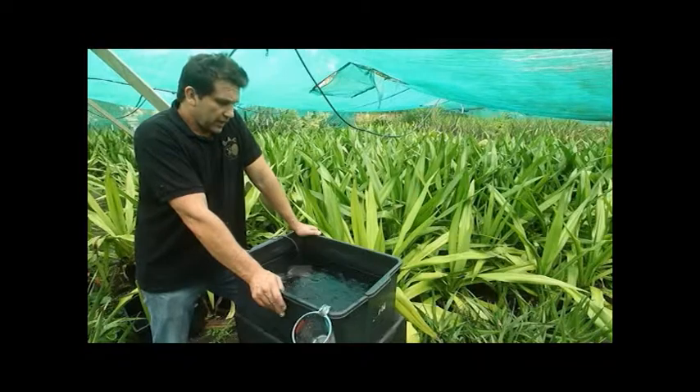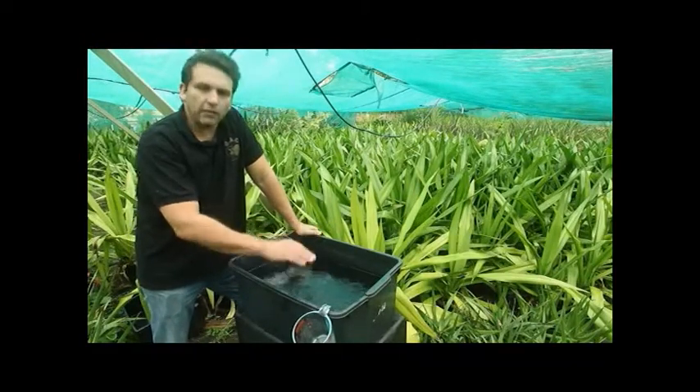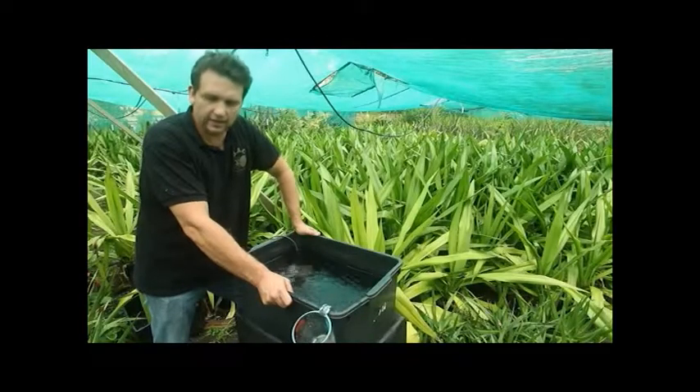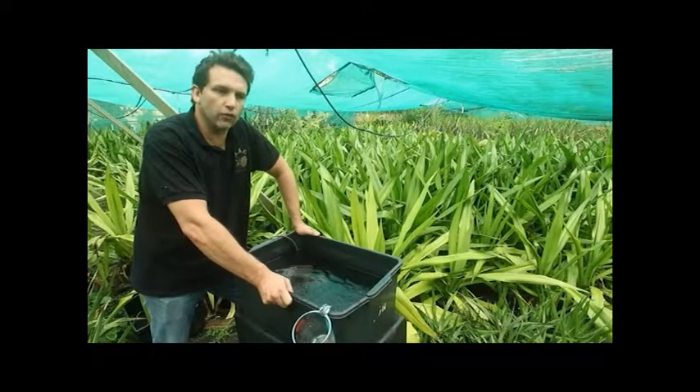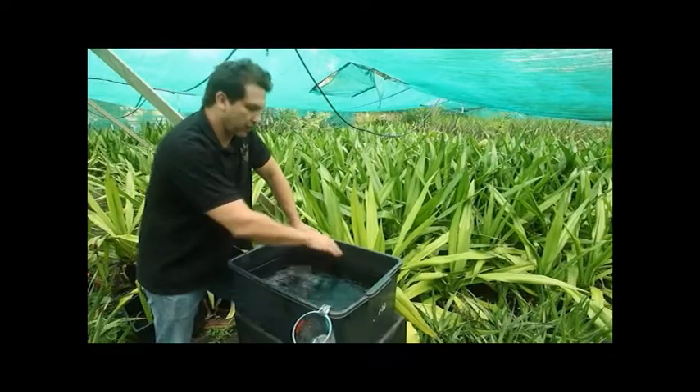What I'm wanting to illustrate here is the circulation of the water via the use of a pump. When using the BAC organic nutrient, you definitely do not want to use an aerator. What will happen is the proteins in the nutrient will form bubbling, foaming, and you'll have scum around the side.